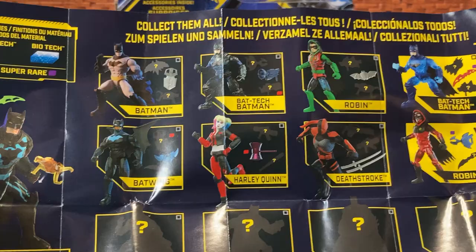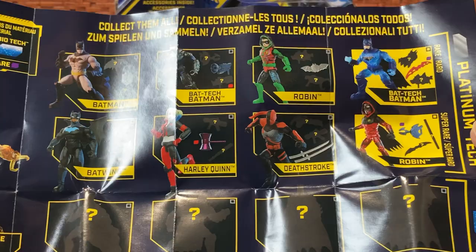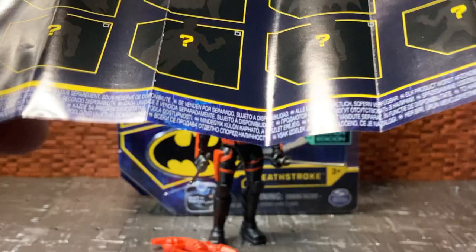The sheet shows the other figures in the wave that come with this guy. You have Batwing and Batman, a basic style Batman, Bat Tech Batman, Robin, a Bat Tech Batman which is a rare version, a Robin which is a rare version — I think they're both more translucent — Deathstroke himself, and then Harley Quinn which I've already reviewed. Then there's a Platinum Tech and a Biotech, and those are all lined out as shadows, which looks like at least three more Batman figures, another Harley Quinn, another Deathstroke, two more Robins, and one up here with some sort of wings — it looks like a Batman but could maybe be an Azrael figure.